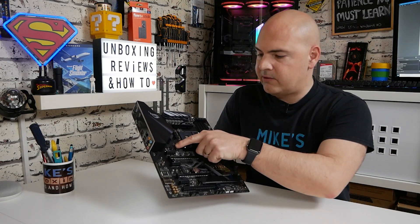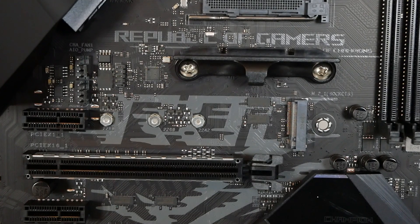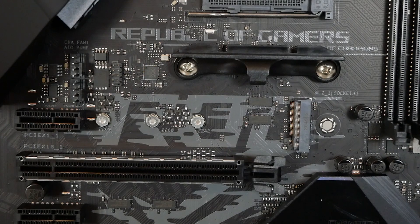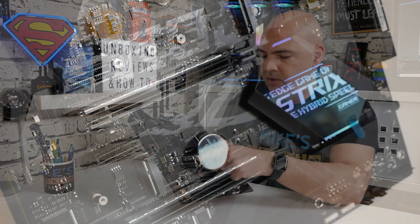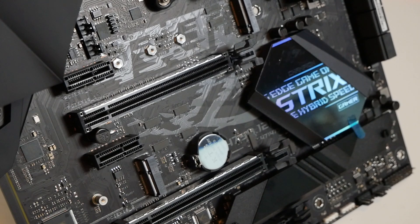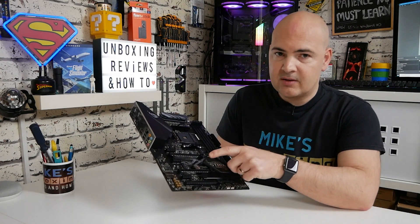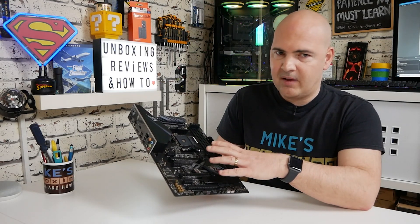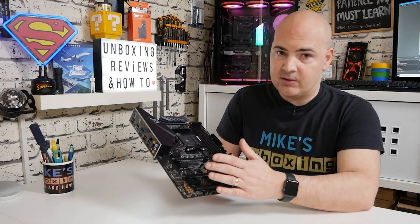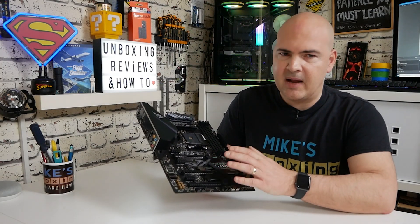Over on this side we've got two fan headers, although technically one of them is an AIO pump header which runs at 100% all the time. The chassis fan header beneath it works in PWM or DC mode, as do all other fan connectors. There's a PCIe x1 slot — useful for capture cards — then our main PCIe Gen 3 x16 slot, and underneath that a PCIe Gen 2 x1 slot. Further down there's the BIOS battery, and another x16 size slot which will run considerably slower depending on processor. Due to shared bandwidth, if you put a graphics card in there it's likely x4 or x8. SLI and Crossfire is pretty much dead, so I don't see many people using that slot.